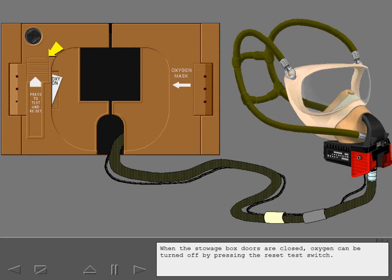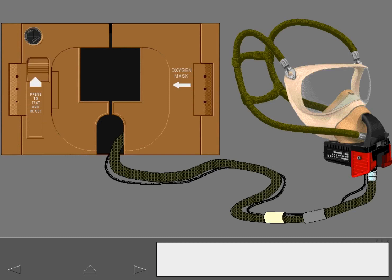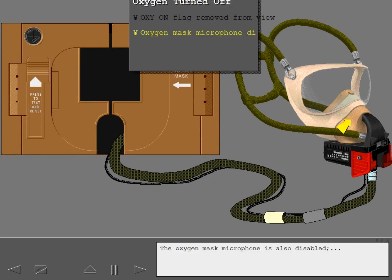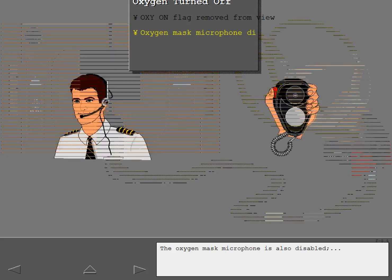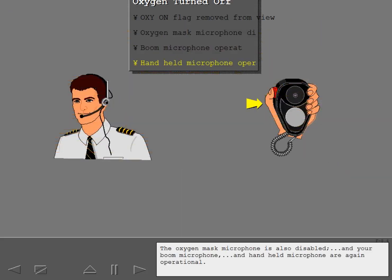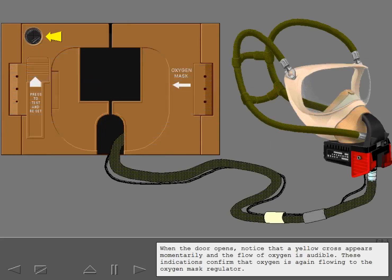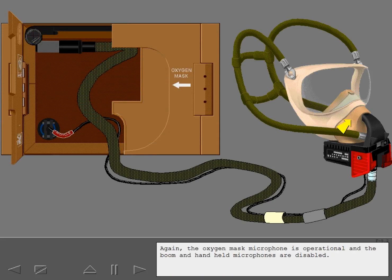When the stowage box doors are closed, oxygen can be turned off by pressing the reset test switch. Notice that the oxygen on flag is removed from view and the oxygen mask microphone is also disabled. Your boom microphone and handheld microphone are again operational. Oxygen can be turned back on by opening the left door. When the door opens, a yellow cross appears momentarily and the flow of oxygen is audible, confirming that oxygen is again flowing to the oxygen mask regulator. The oxygen mask microphone is operational and the boom and handheld microphones are disabled.